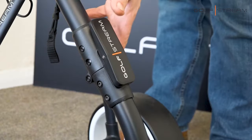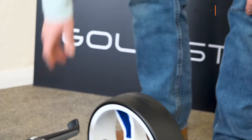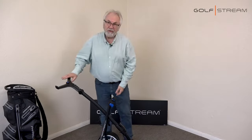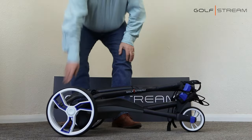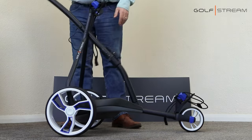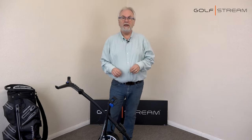Let's look at the fold. The fold is a simple one-click, getting it ready to put in your boot. One click and we're ready to play golf.